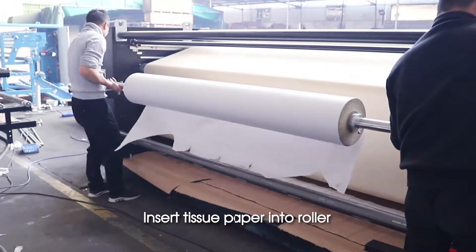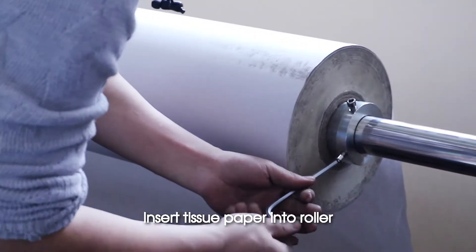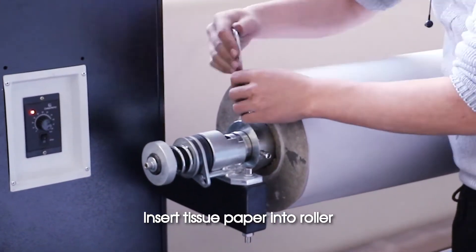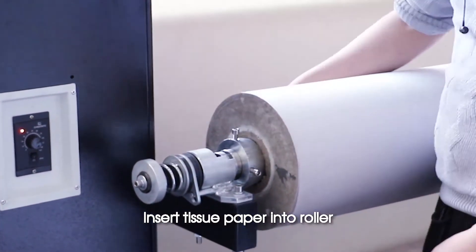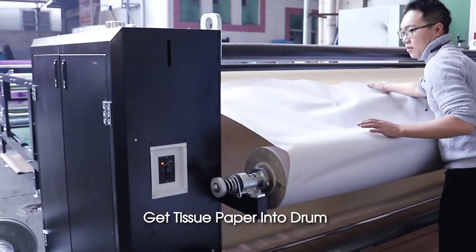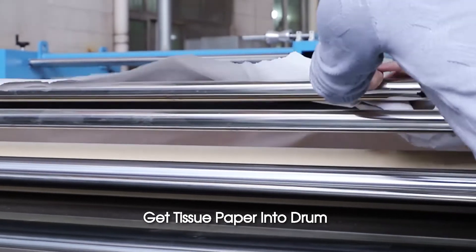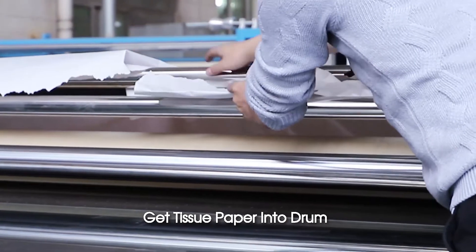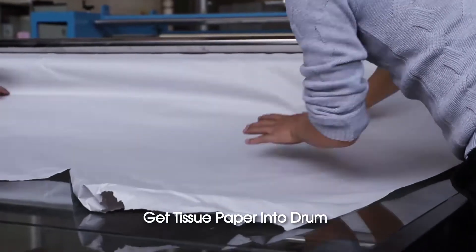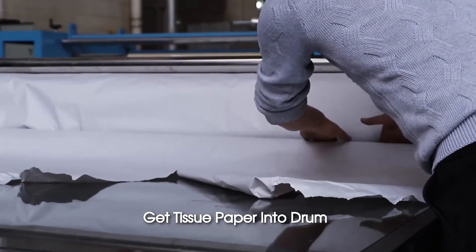Insert tissue paper into roller. Get tissue paper into drum.